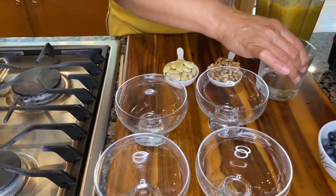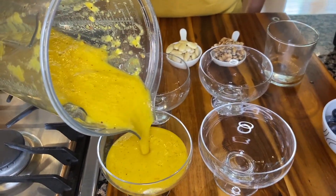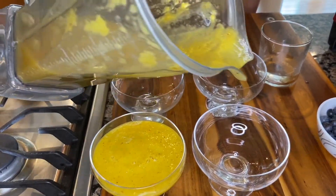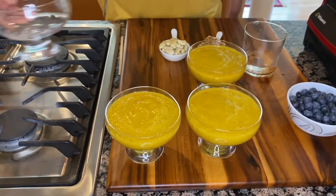You can decide as you're blending — if your puree looks too thick you can add more water, and if you like it thicker add a little less water. Always start with less, you can always add more.